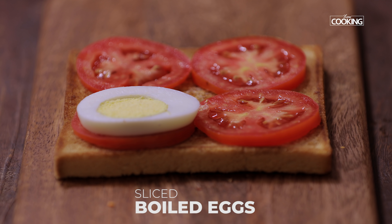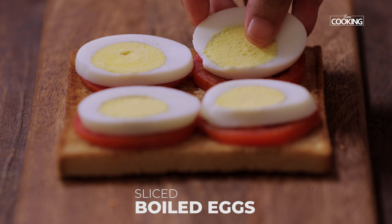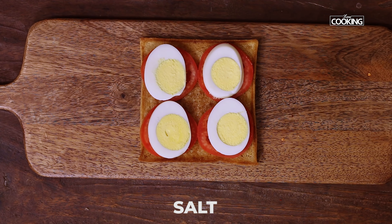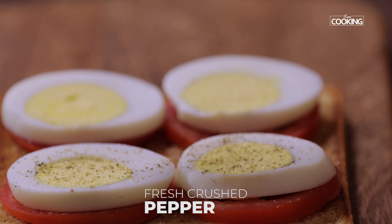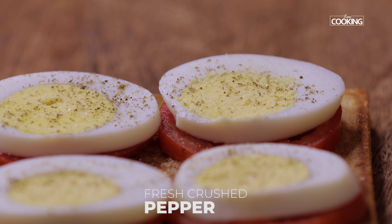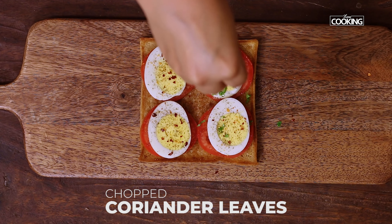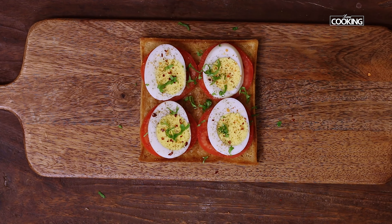Place the boiled egg slices onto the tomato slices. Season with a little salt — or skip it if you prefer — and fresh crushed pepper. Add some chili flakes; again, these are optional. Finally, add some chopped coriander leaves. You can also use basil — just chop up some basil leaves and top the egg slices.